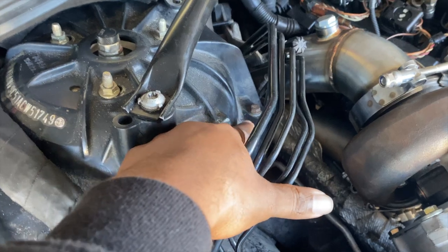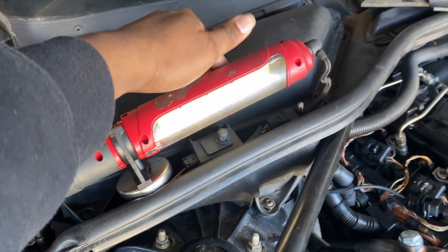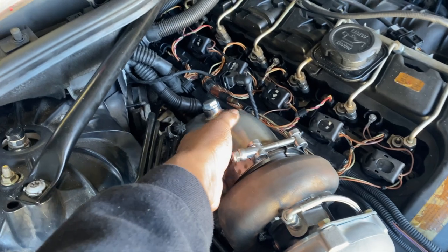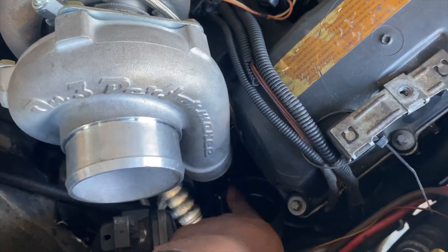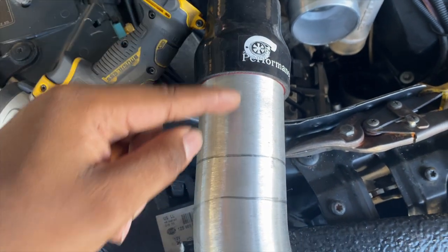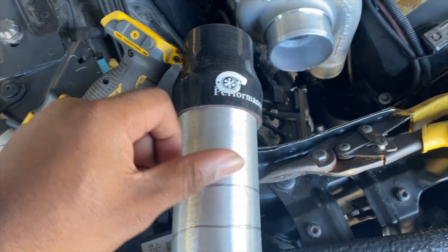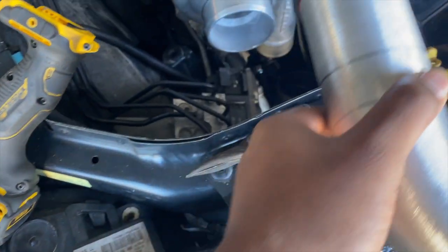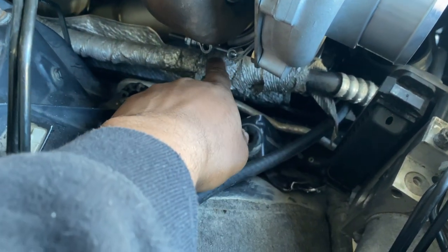Rerouted the boost box ground from the old location — now it runs all the way down near the DME, and the Motive boost box is down at the bottom. Everything is wired up with connections loosely fitted for now. I measured the downpipe gap and I just need about this much room. I made the line a little extra so I can cut and adjust rather than coming up short.